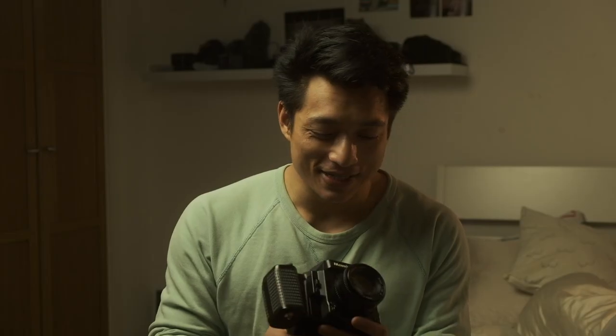The main reason why I got this is because it came with a waist level finder, and I was always really intrigued by watching people use them. So that's why I bought it. But I quickly changed my mind — if you've seen my previous videos, you'll know that I don't like waist level finders.